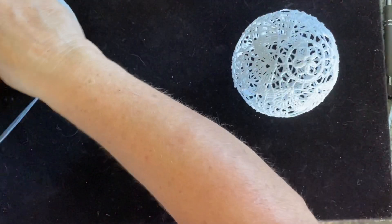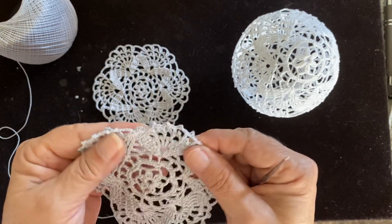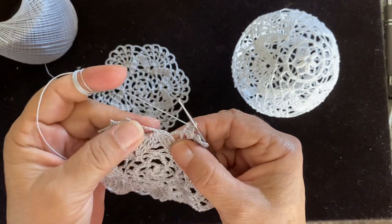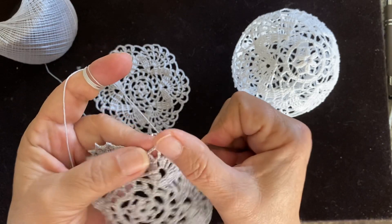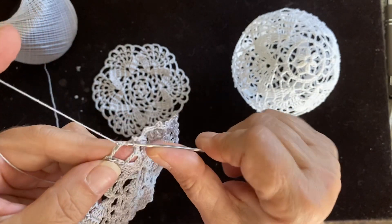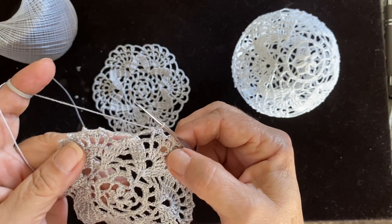This is the last row and this one is exactly what we just did. I have all this done. We get to the point where we need to chain five but we're not going to do it. Yarn over three times, go inside right here, and go once, twice, and three times, and one more time. So we actually have it like we chained five right there.